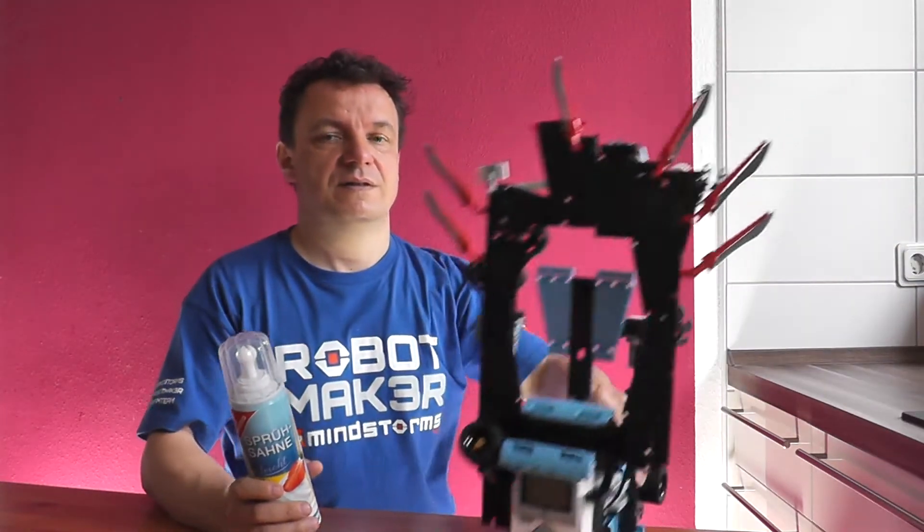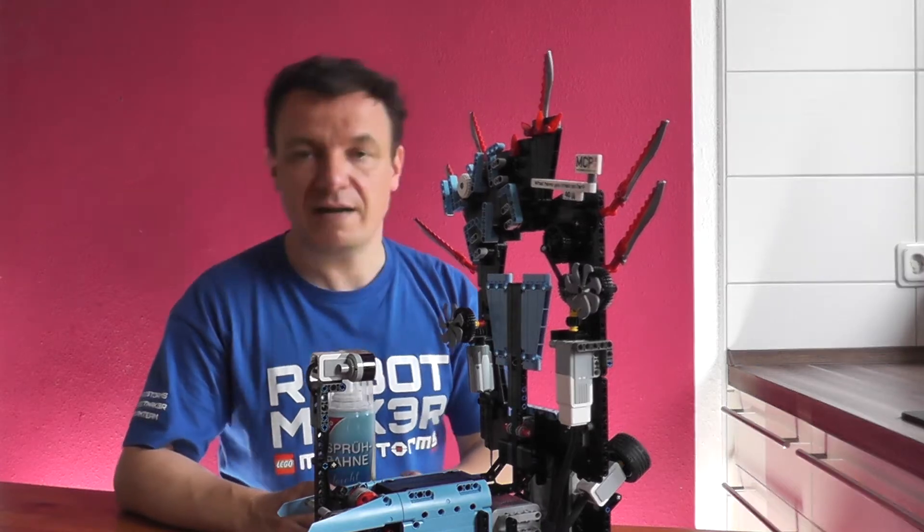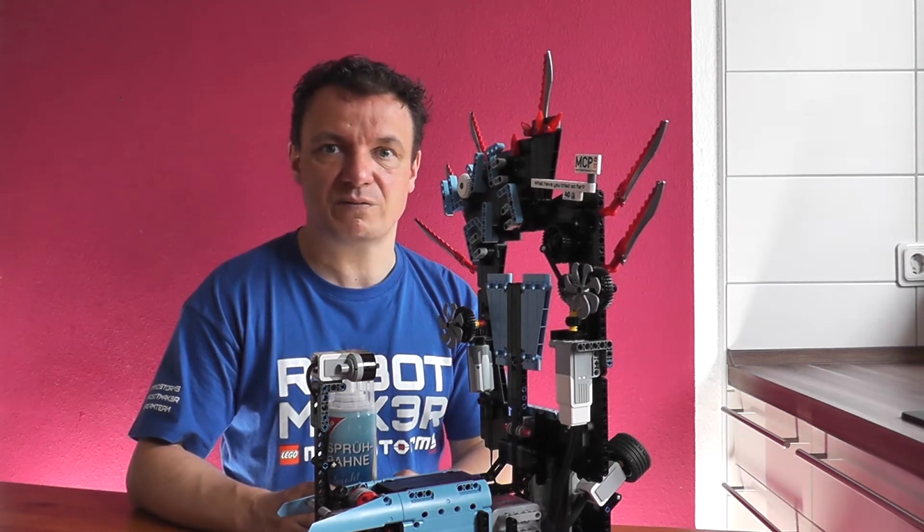I had the idea when I saw a video on YouTube of the game Pie Face. And I thought, oh, I have to do this with LEGO Mindstorms.